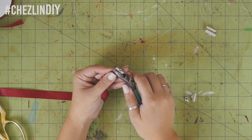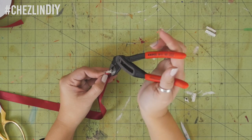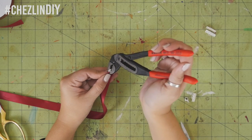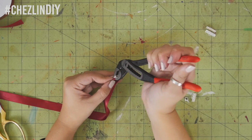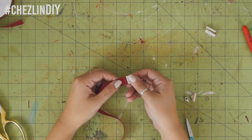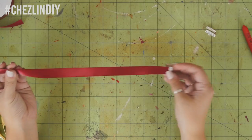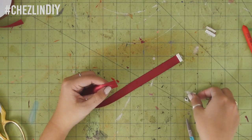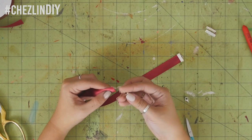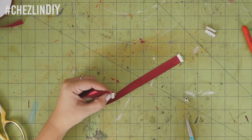Slip one end of the ribbon into the clamp and use your pliers to crimp it down. I was using small jewelry pliers at first, but you'll see me switch to a different pair later because they're much easier to work with. Give them a little tug to make sure the ribbon is secure. If you're really having trouble keeping the ribbon in place, you can use a bit of superglue in the clamp to help secure it before you clamp it down.